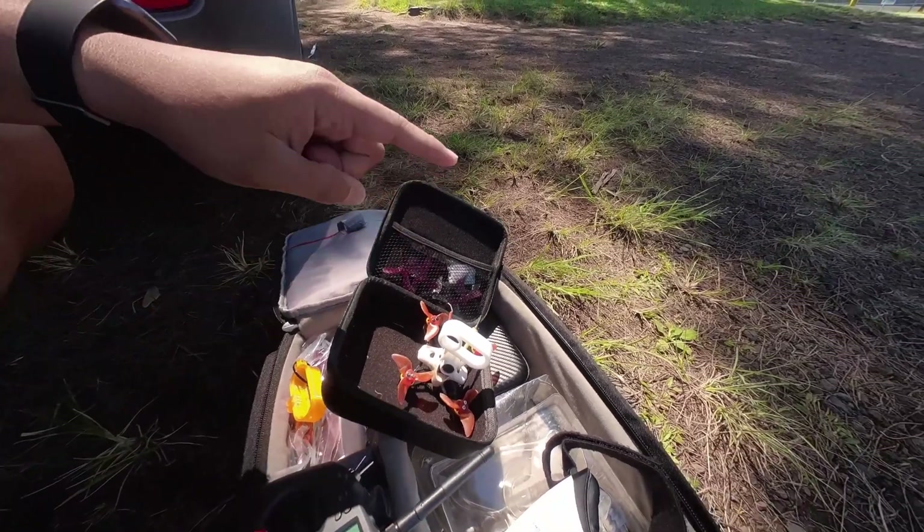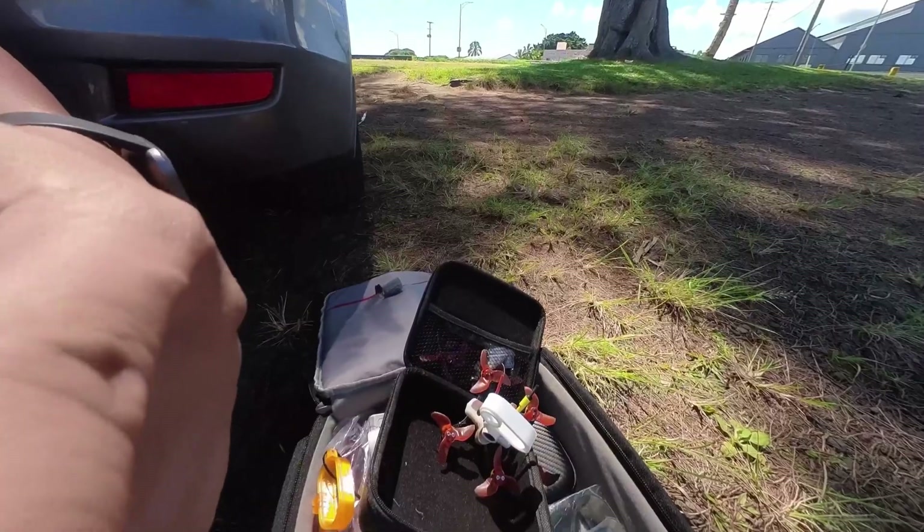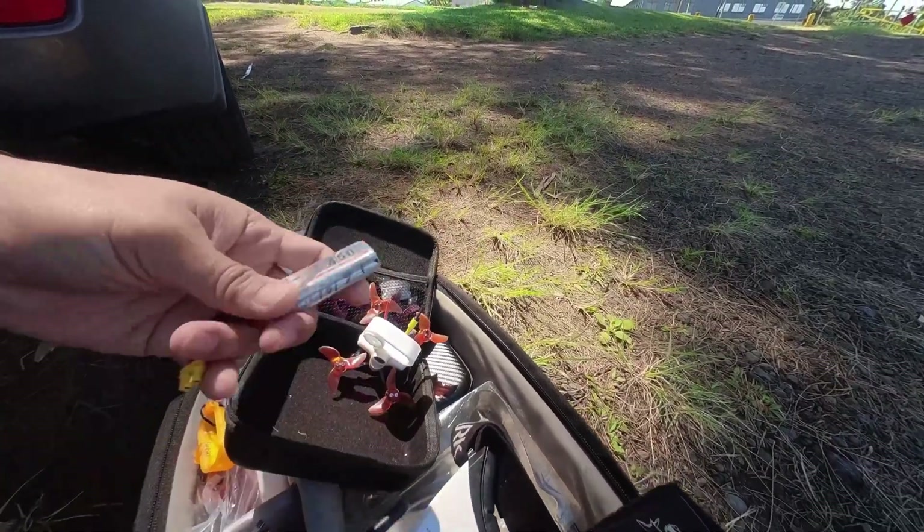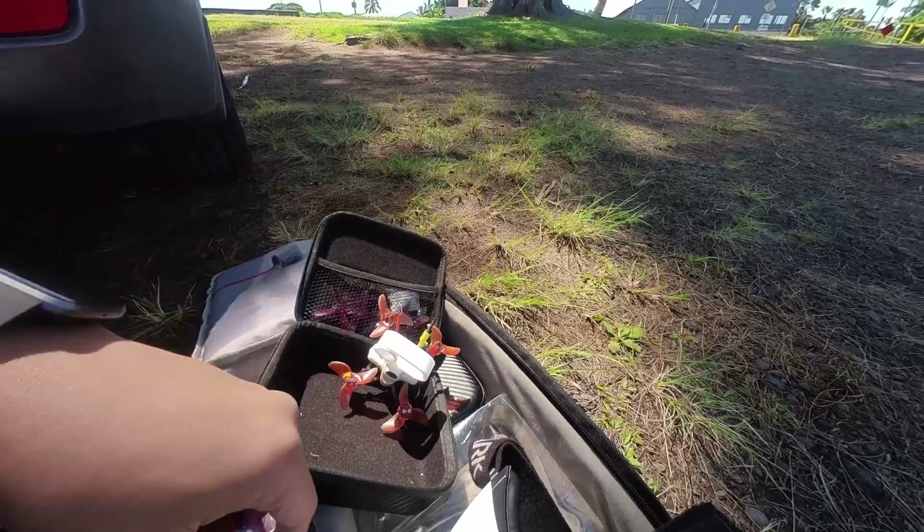I've got all my stuff — my Emax, my go-to right here, my remote, goggles, and finally my battery. I'm just using a 450 milliamp. Let's go try it out and see how it goes.